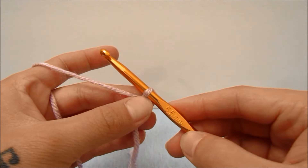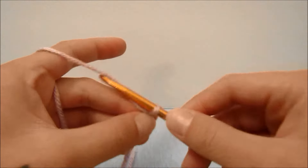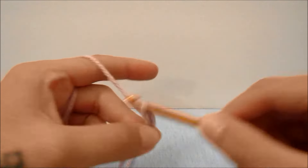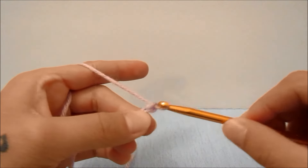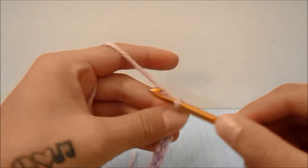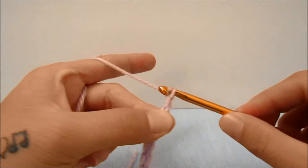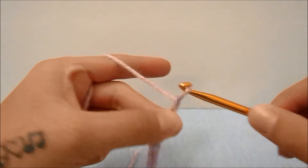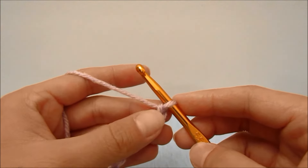With my yarn and the 5.5 millimeter hook, we are going to start with a chain of 31. If you need to see how to do this or anything else in this video, I will put links for those in the description box below. If you would like to make this longer or shorter, or make your scarf wider or thinner, you will do that in increments of six. When you have 31 chains on your chain...